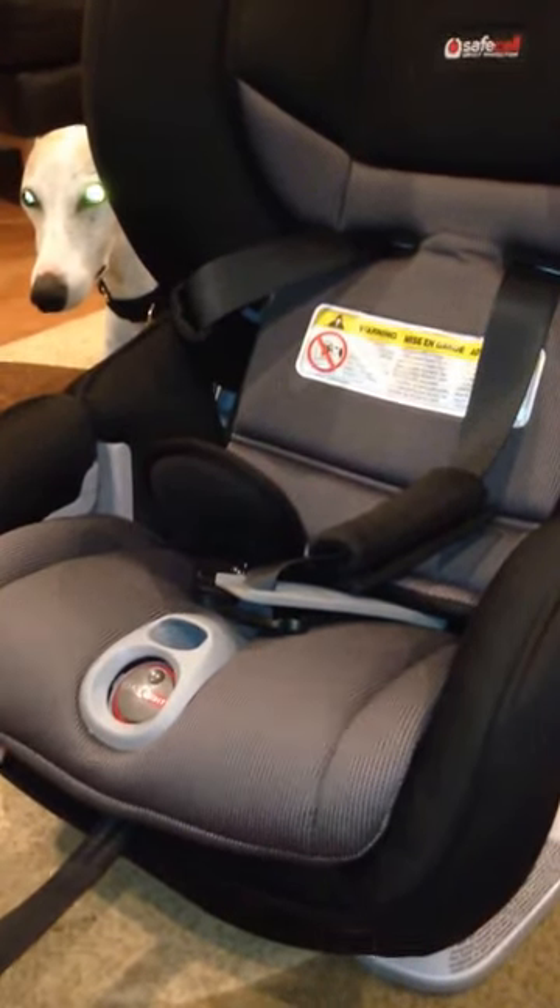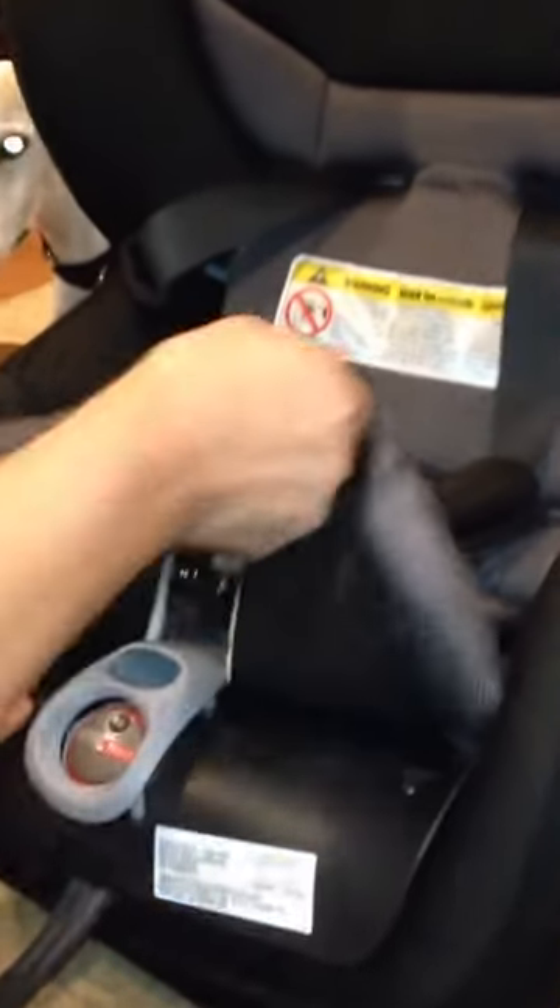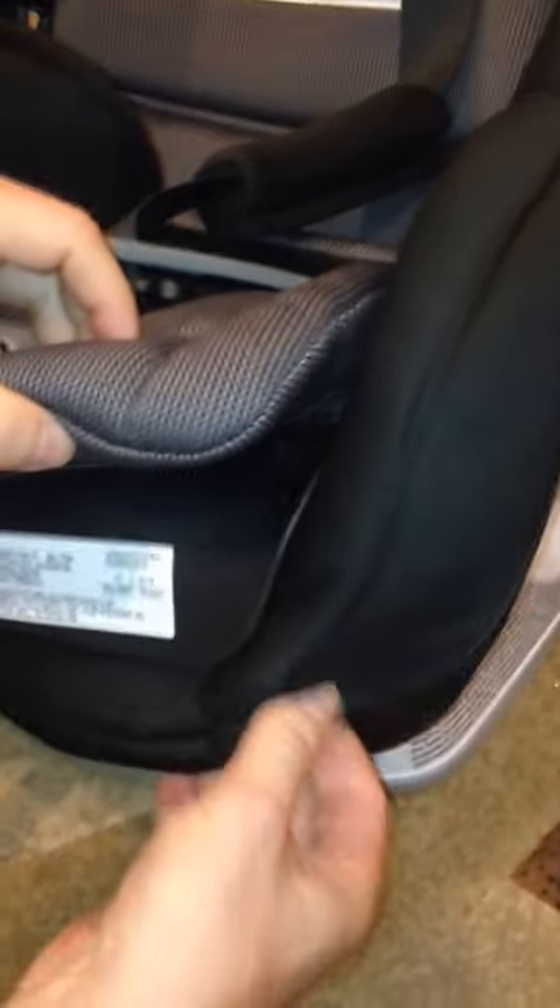How to open a jammed click-tight panel. First, open up the cover that is on the click-tight panel itself. Then, the lower cover — lift that one too.